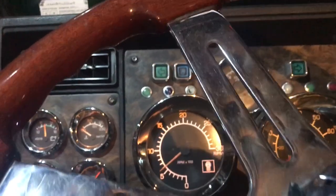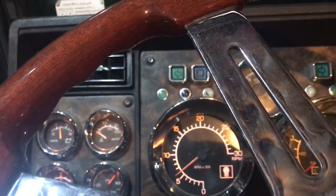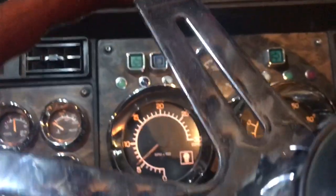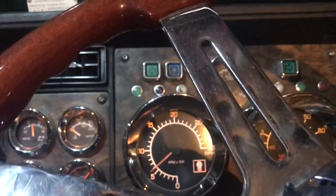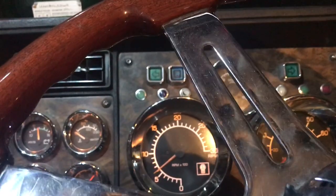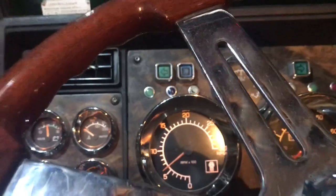Once it warms up — oil pressure's good, that's 60 to 70 PSI. Once it warms up, you bump the throttle up, let the engine warm up, and take off. That's it for this one, hope you enjoyed it.